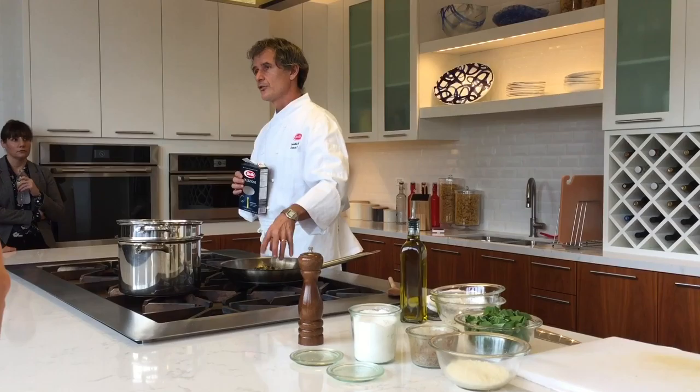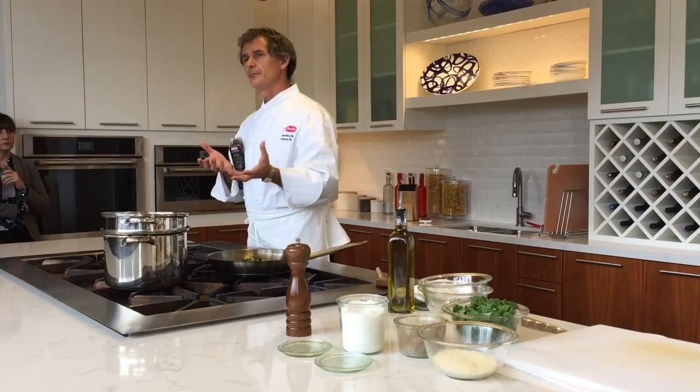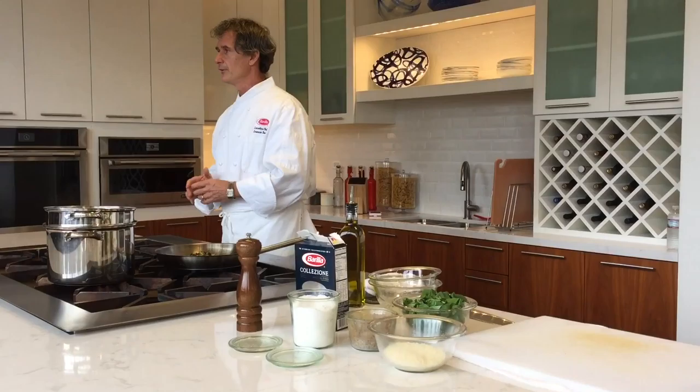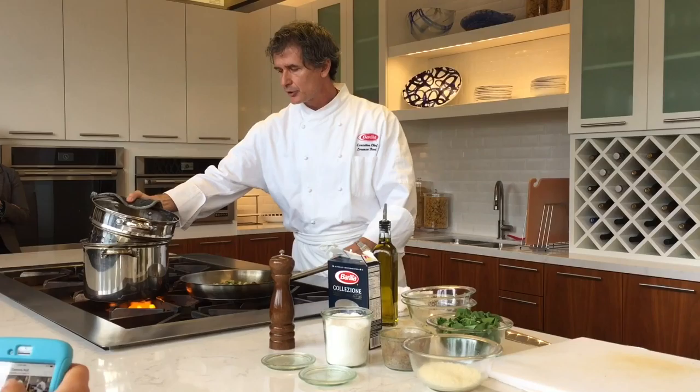My recommendation is, if you can, drain the pasta a little bit undercooked, reserving some of the cooking water, and then toss it in the sauce for a few minutes, so that you're marrying everything together. The pasta has that little time in the pan to release a little bit of starch. That emulsion of starch, water, and a little bit of oil creates the perfect combination that makes your pasta nice and creamy, even though you didn't add any cream or butter. That's more of a professional technique, but it really makes a difference.